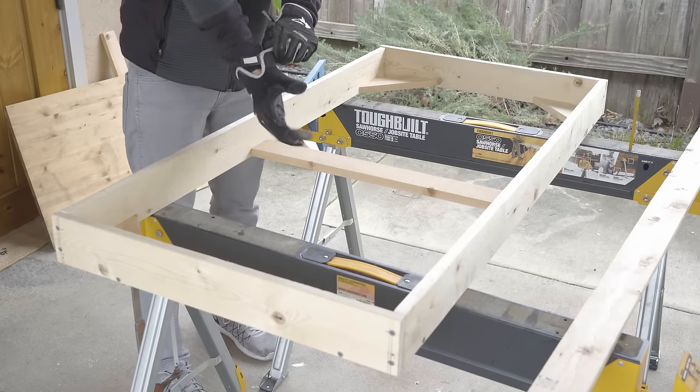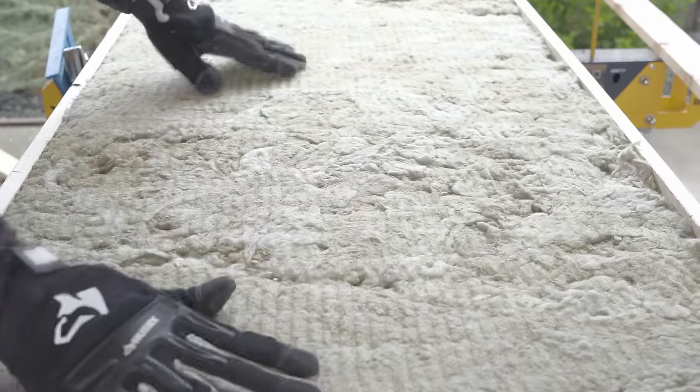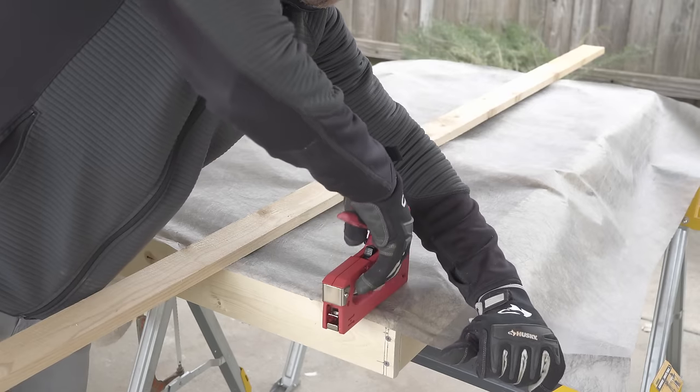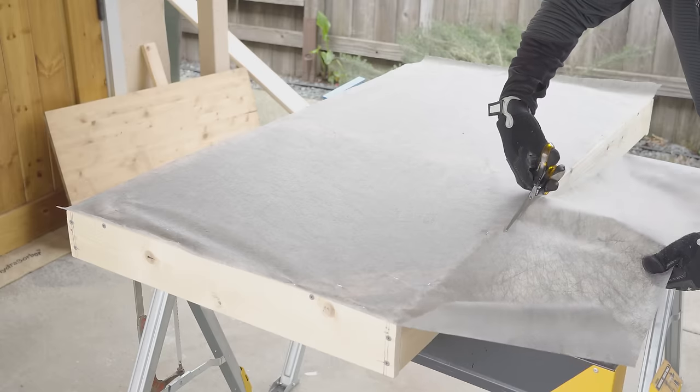Grab some gloves and drop one of the two-by-four pieces of insulation right into the frame. Turn the frame over, lay out a piece of backing so it covers the frame, and cut. Then staple down the backing, placing a staple every couple of inches for a tight fit, and trim off any excess.